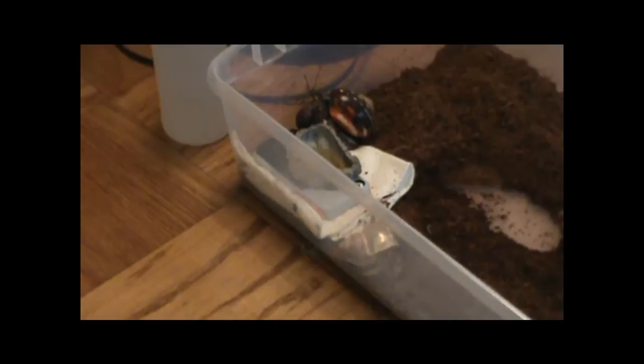We're going to turn the volume up. We upped the volume to max on the phone and I piled all the crabs right next to the phone. Dante walked away but we're going to do it with these three.